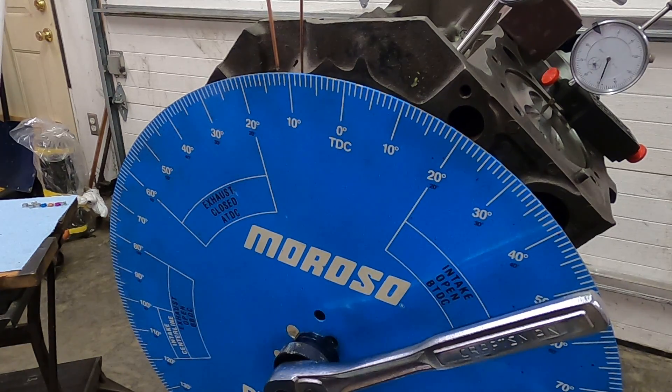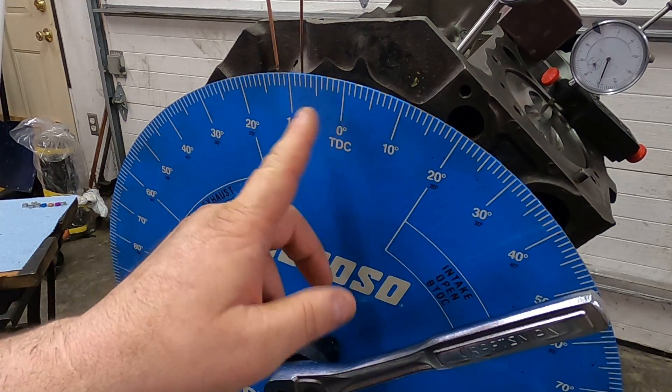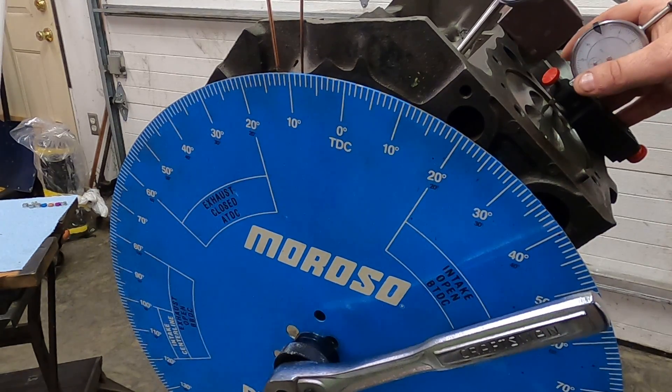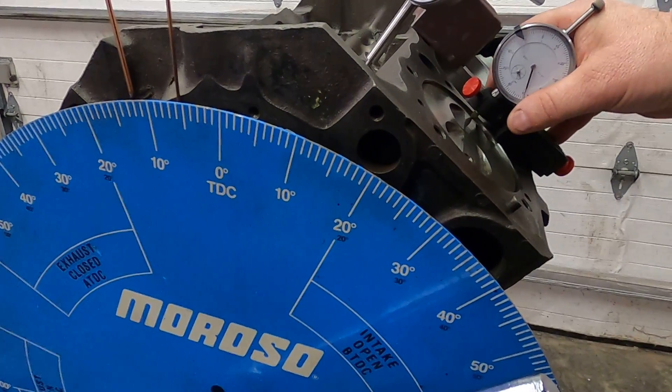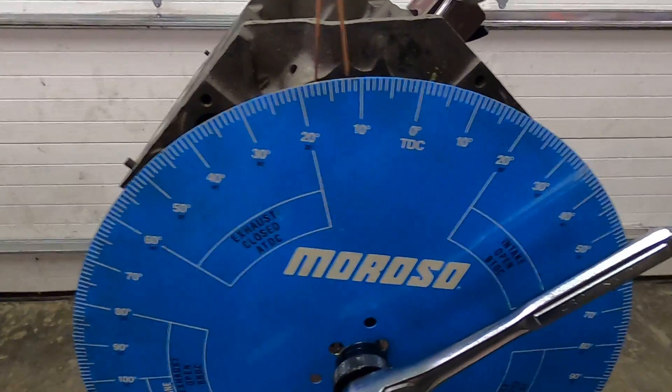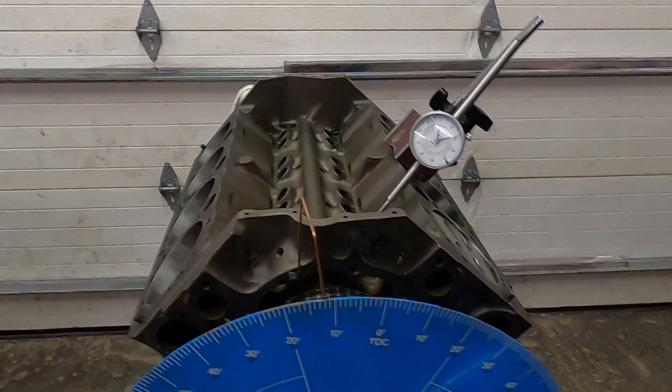Verifying your top dead center mark is always the first thing you do. Every time you go to check this, because you can bump this pointer without even knowing it, and it's just good practice to always check that. I don't need this indicator anymore since I know where top dead center is, so I'm going to remove it to make things a little less confusing.